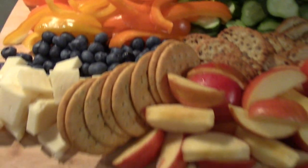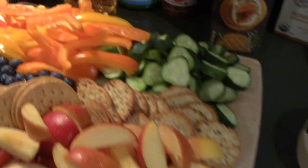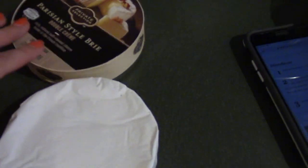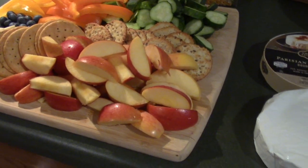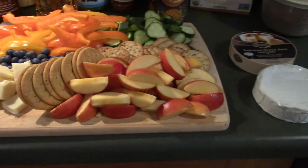The charcuterie board is finished. The only thing missing — like last time I had some summer sausage — but there's no meat on this. I know to some people it's not a real charcuterie board unless it has meat, but we have no meat tonight. We do have this brie we're going to do. I did add some gala apples. We're going to have tortilla chips on the side, and that is it for the food portion.